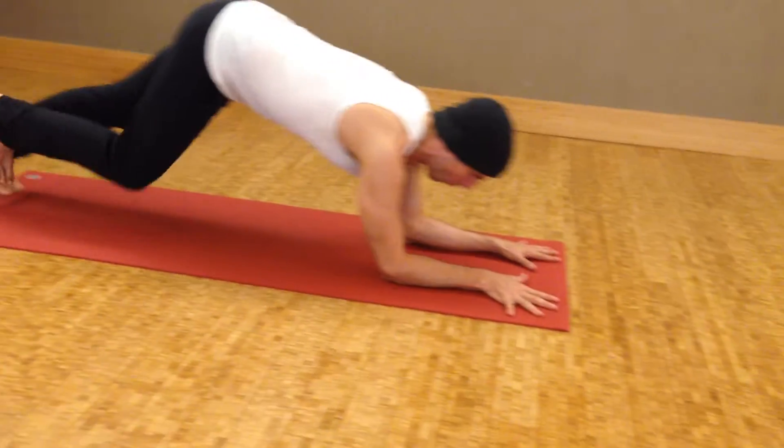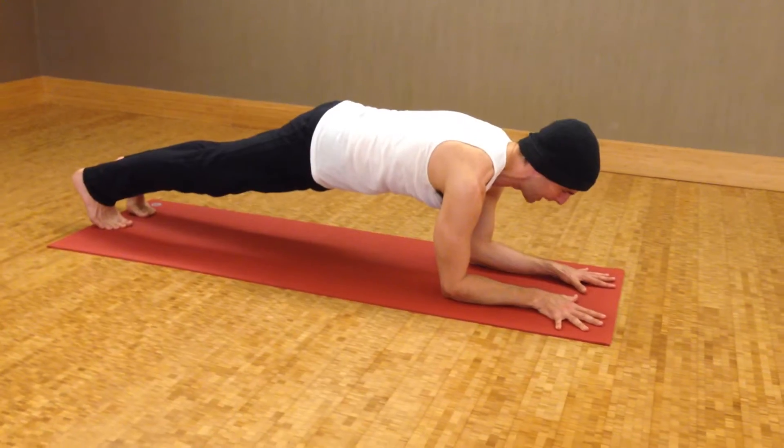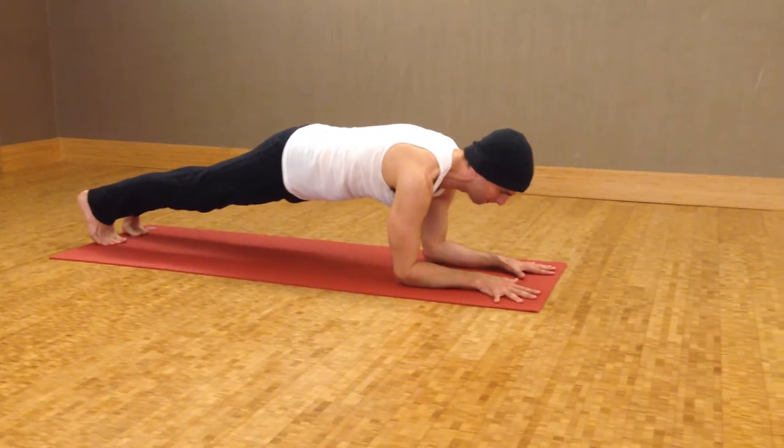Curl your toes under, walk it back, and try to get in a straight line from the top of the head through the heels. I'm gazing towards my fingertips or towards my thumbs.